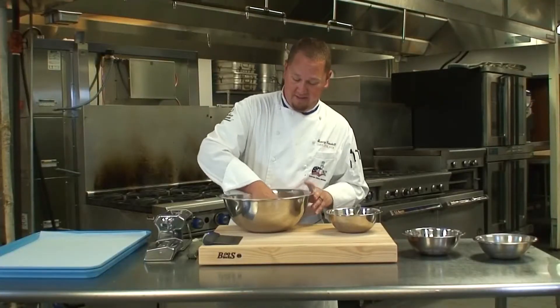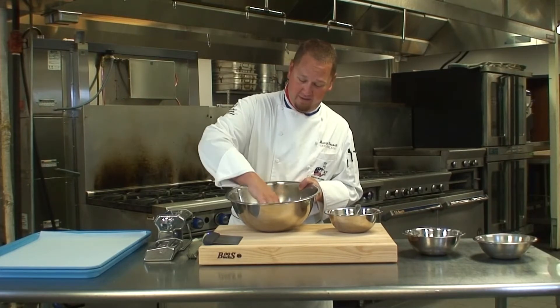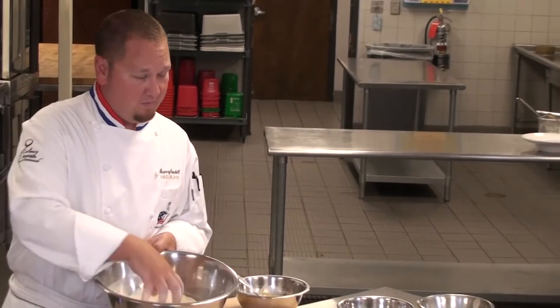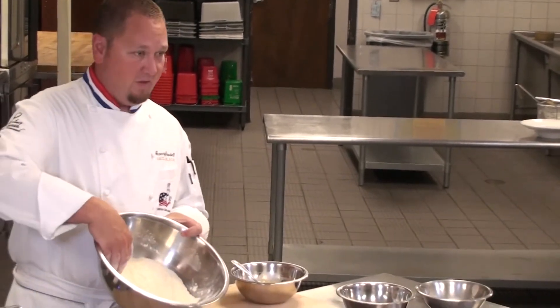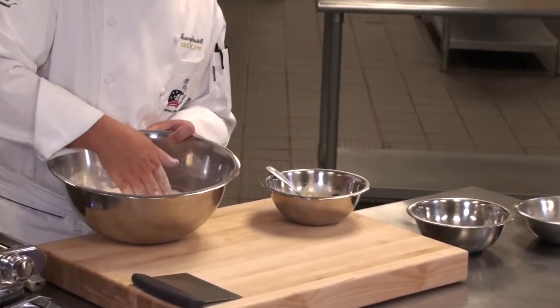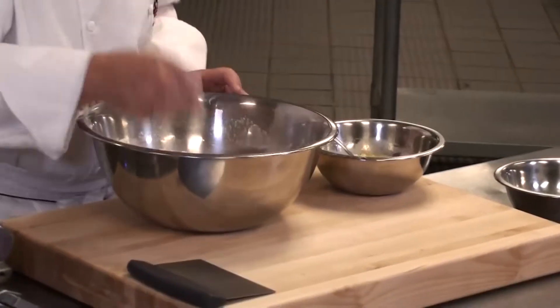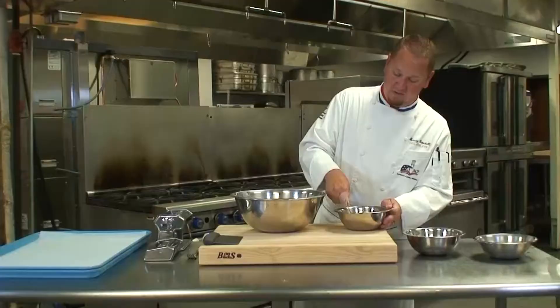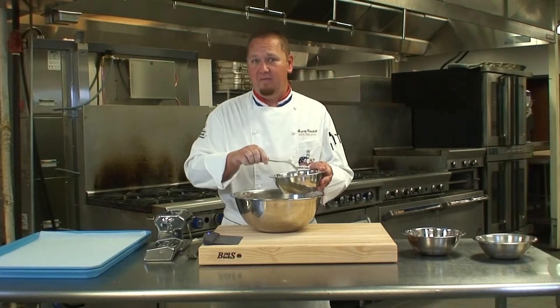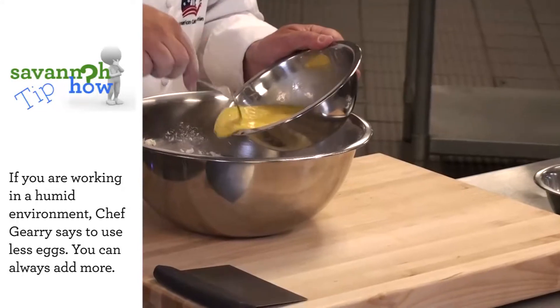We're going to go ahead and mix in our flours to make sure they're nice and evenly incorporated. What you want to do is create a well — kind of develop the center, work it up almost like a volcano. Then I'm going to mix up our eggs one more time and add in about 75% of the egg liquid.